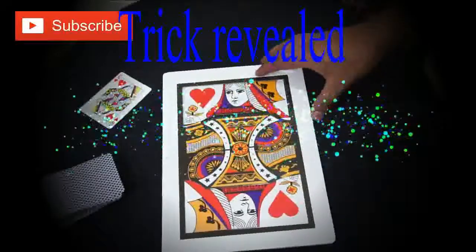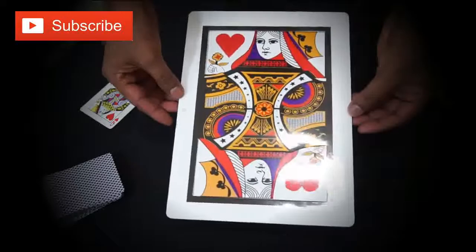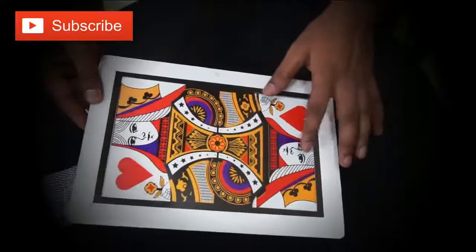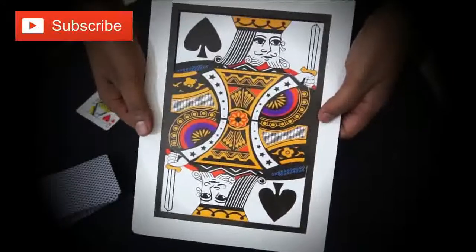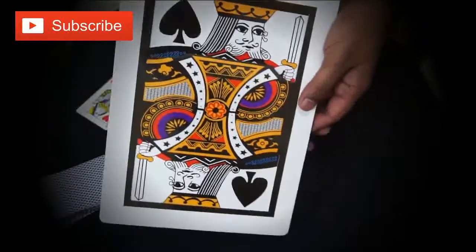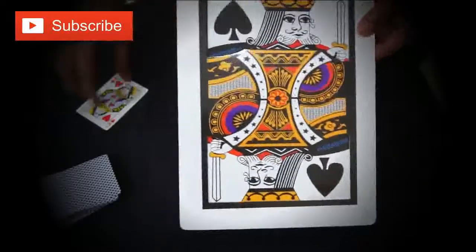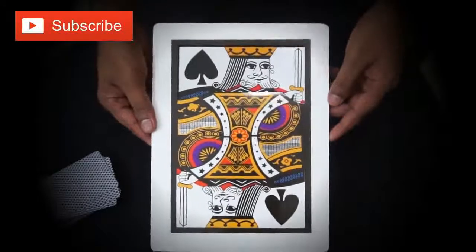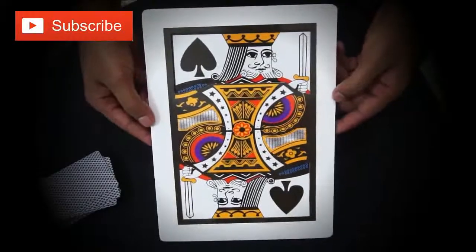I'm going to show you now the tutorial of this trick. Actually, this is a special card. When you show someone it's red, you just take it - let's say now it's a Queen - you just take the opposite side and you shake it. Shaking it changes the color. So again, when you turn it out, I show you this color. I have the set of cards, I put it on top from the beginning.